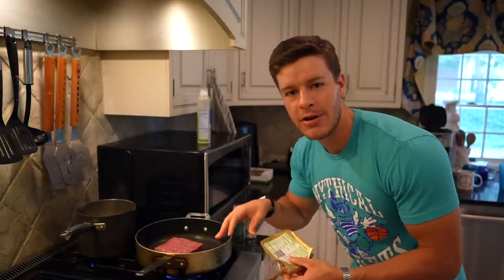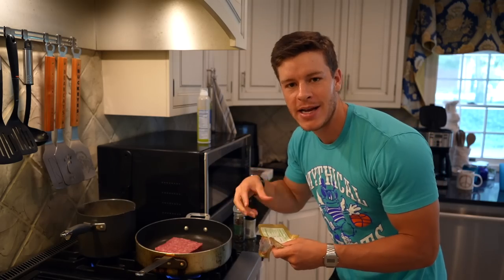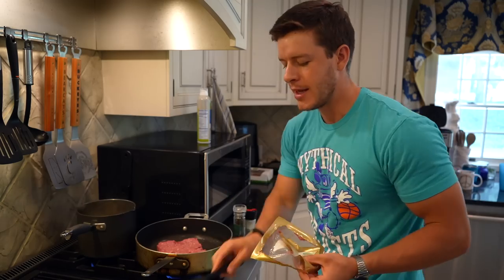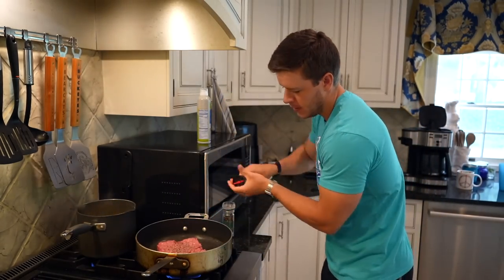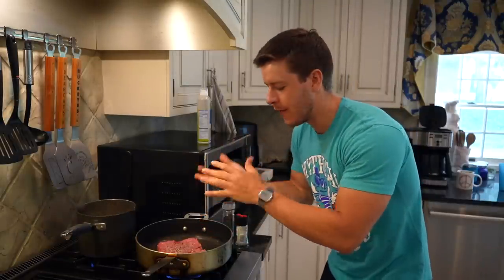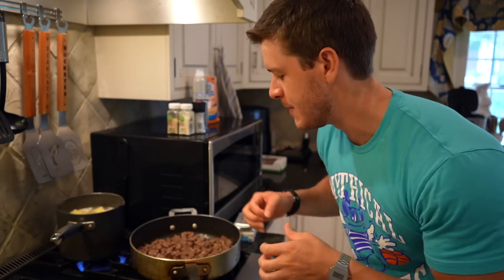You want to hear that sizzle when you drop your meat in — otherwise your pan isn't hot enough. That sizzle gets a nice char and crisp on the outside, so when we break it up it has some flavor pockets built in. We'll press it out a bit and add a little salt and pepper. Now that the meat has had time to brown on both sides, we can start to chop it up. It should still be a little pink in the middle, so chop it to make sure everything gets cooked evenly all the way through.